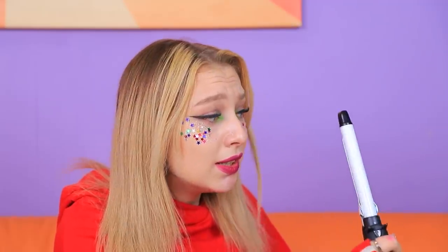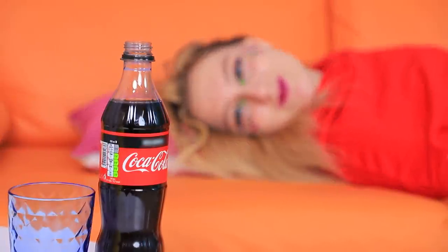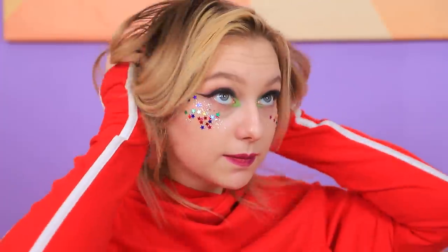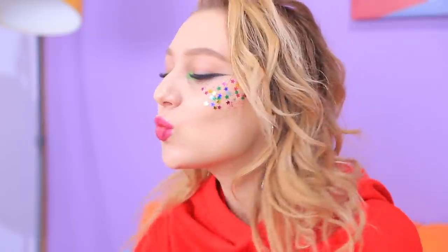My hair is ignoring the curling iron — nothing can help! Am I really not meant to have curly hair? Oh! Soda! I'll try a life hack! I need a sprayer. Here we go! Now I'll squeeze my hair like this. Wow! The Coke did it! Thanks, sweetie! Coke is the best stylist!